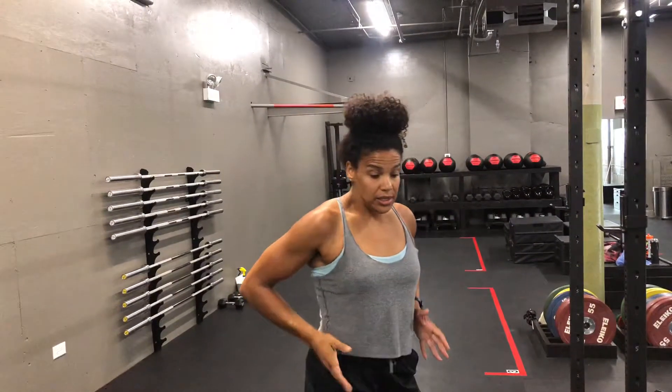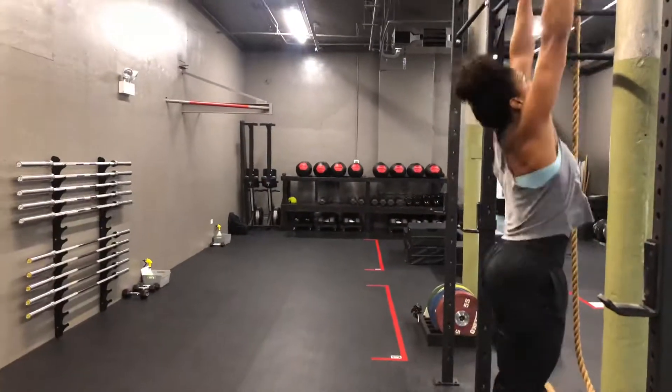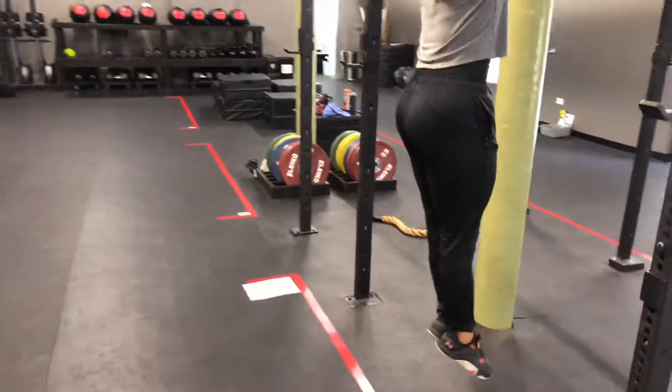Your body is in a straight body position — a body tightener. That means you're engaging the ribcage, squeezing the hips nice and straight, legs are together and squeezed. Everything's tight.